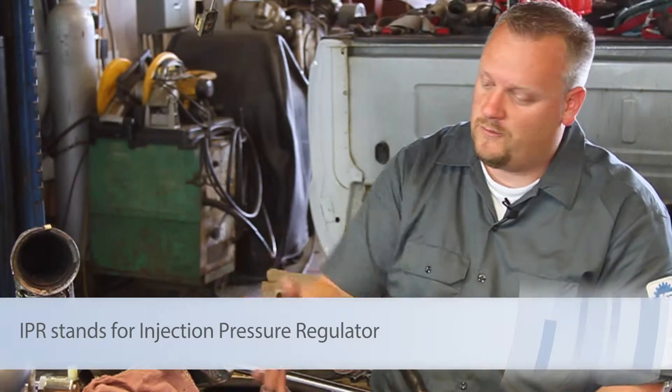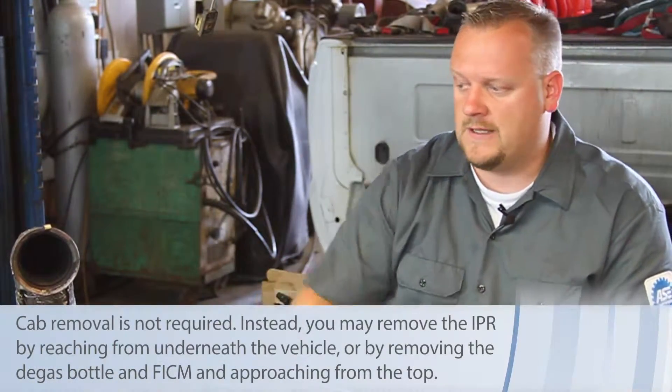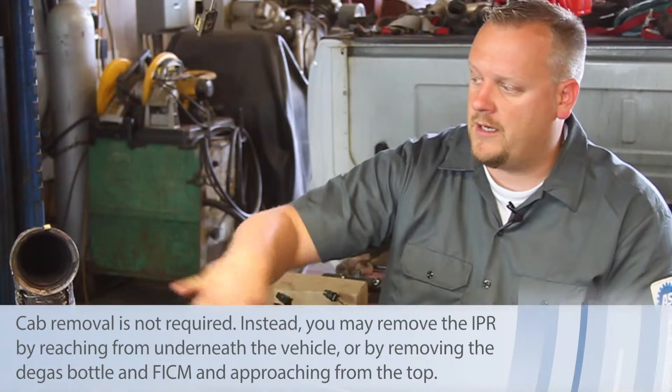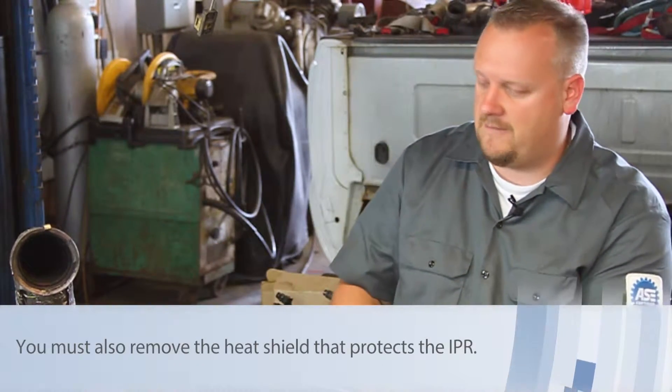As you can see, we've torn the engine down to do a bunch of other work. Got the cab lifted off, cylinder heads off, turbo's out of the way, intakes out — so it looks really easy here in the open. In reality, you can imagine with all these components in place, it's pretty difficult to sneak in from the side and get this.